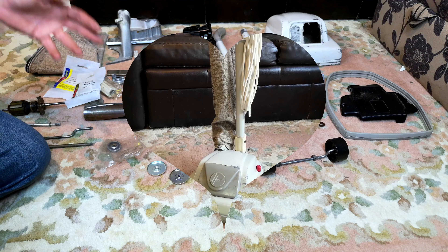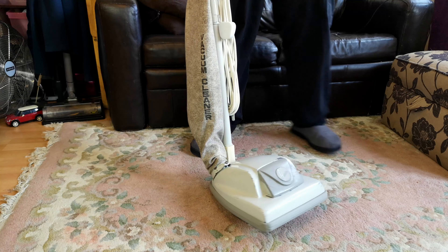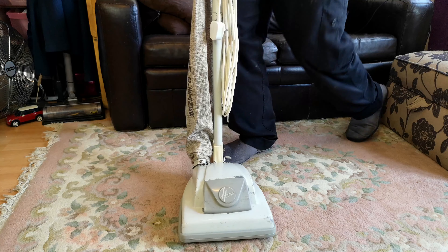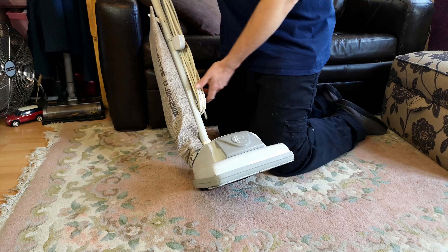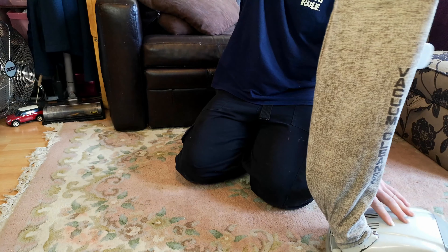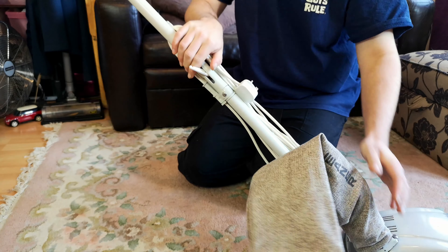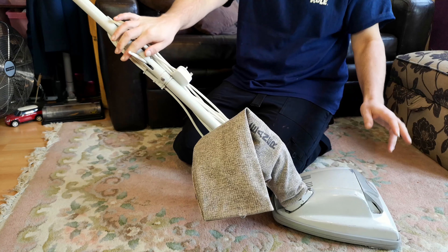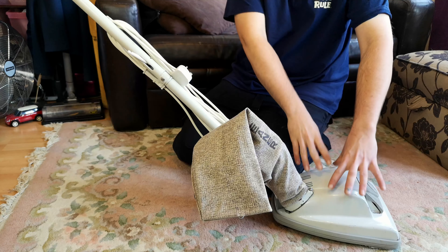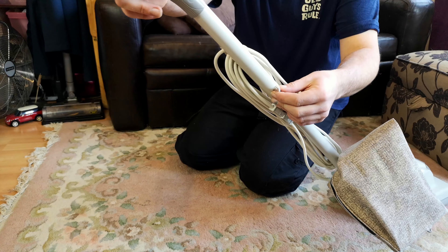A couple of days later, we find ourselves here with a very smart, very clean looking Hoover Junior 1334. She's had a fair few parts thrown at her and all the better for it. First off, this thing was filthy. Now that it's pretty much confirmed that it was used commercially in some state or form, certainly this bit - the whole thing was pretty grubby.